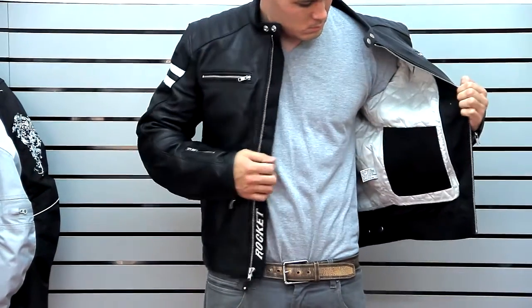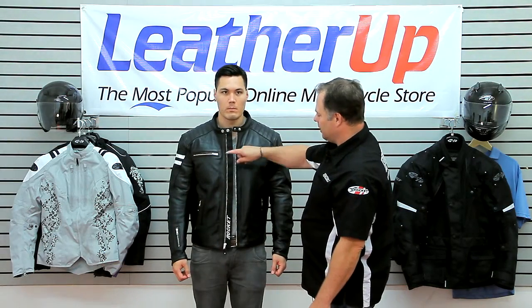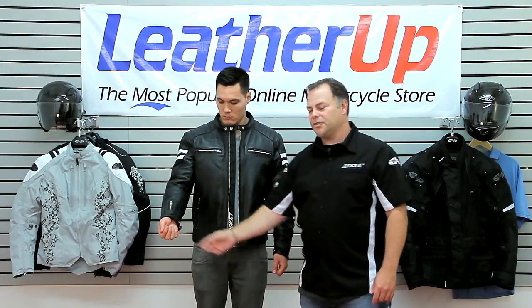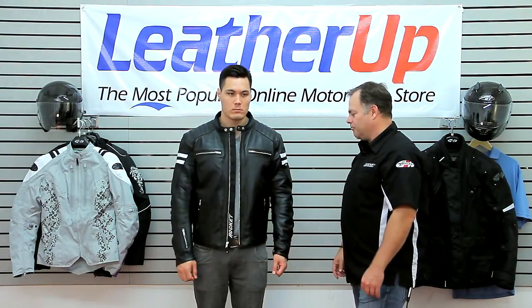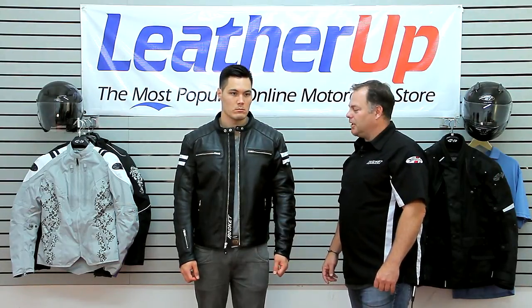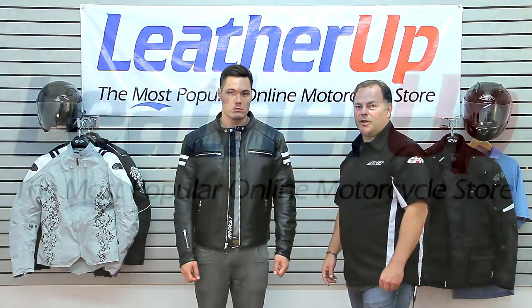On the outside, again YKK zippered external pockets and a key pocket on the sleeve on your right hand. Those are all the features for the Classic 92. If you have any questions on sizing or color options, check out leatherup.com.